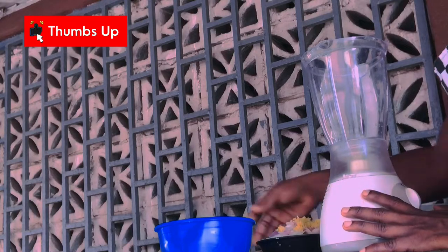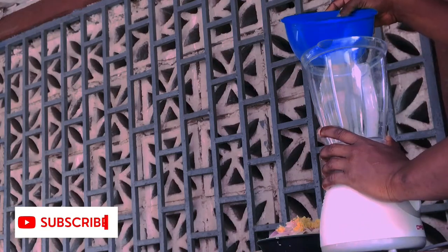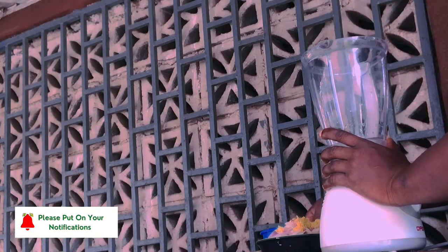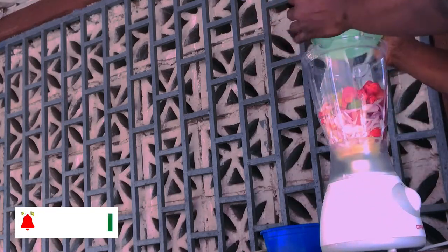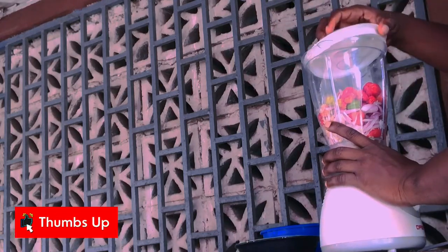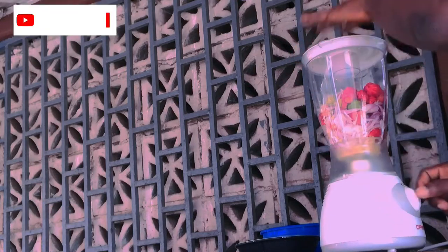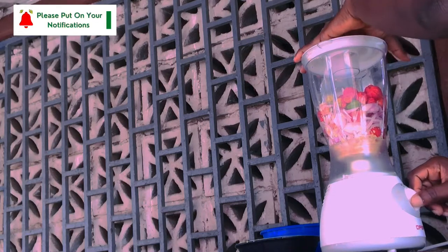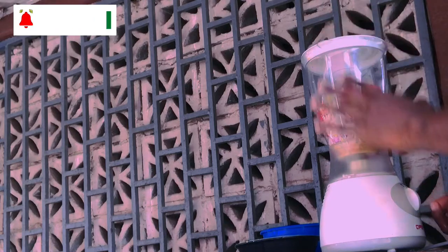I'll be blending my pepper. I'll add a little water, just a little. Then I'll be adding my pepper into this. I do my stop and start — that's what I'll be using to blend the pepper.